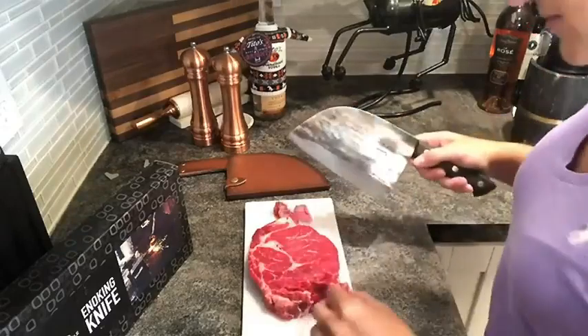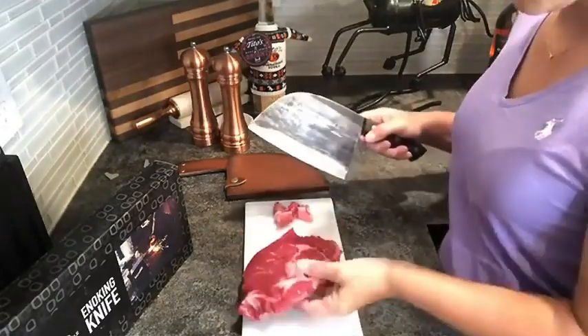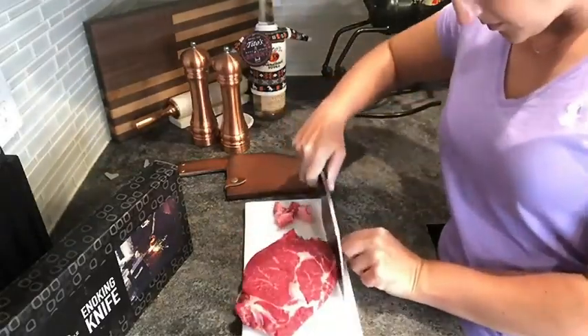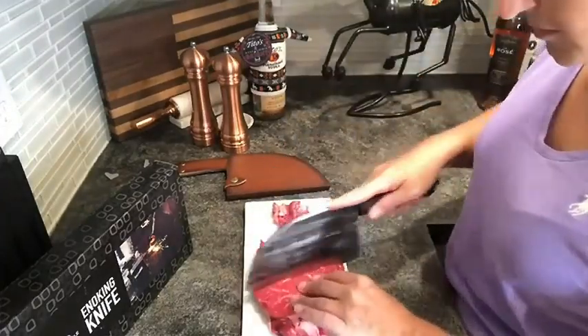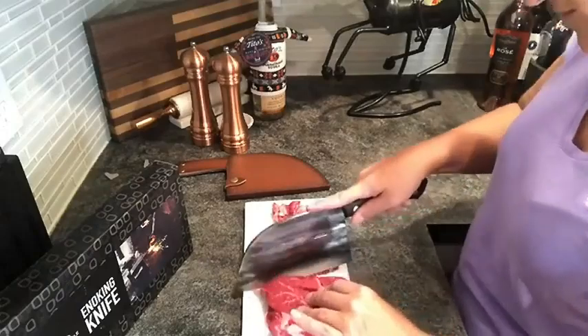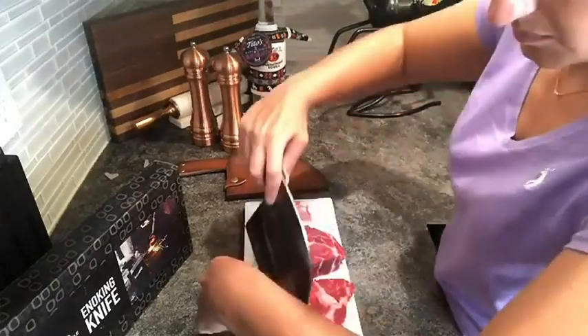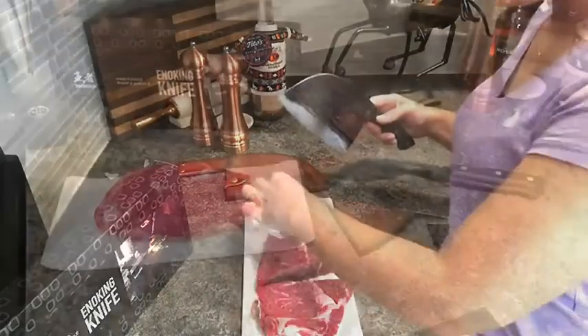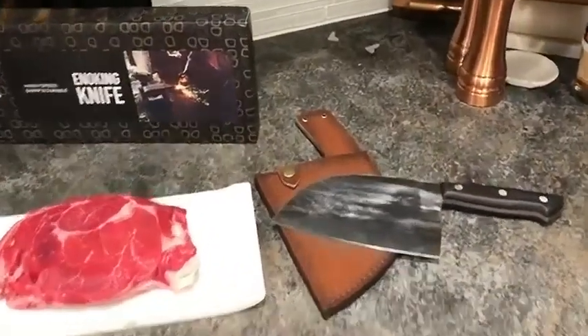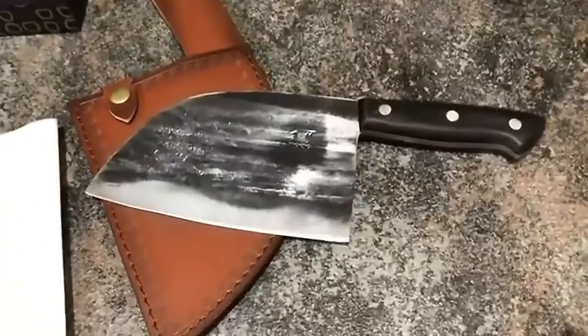The blade of this meat cleaver is going to be extremely sturdy with wear resistant and rust proof qualities. It has a hand polished edge at 16 degrees per side and has extraordinary performance, edge retention, and a longer service life. That's going to help you cut smoothly and with ease. The full tang handle and triple riveted design ensure comfort and maneuverability.